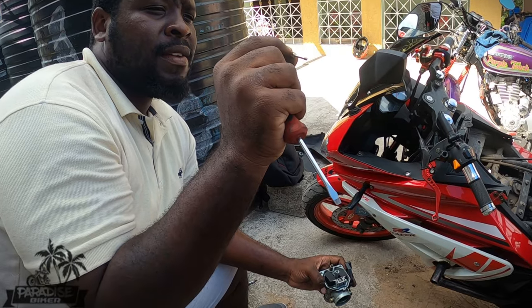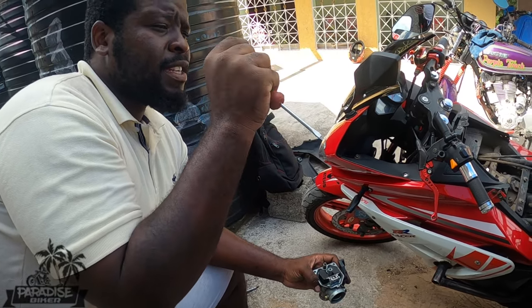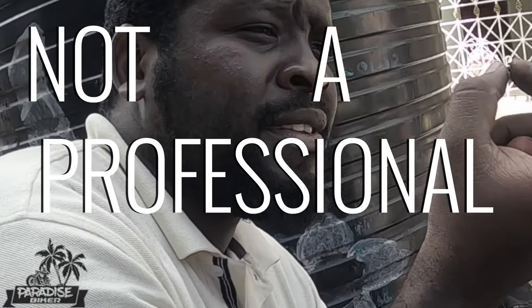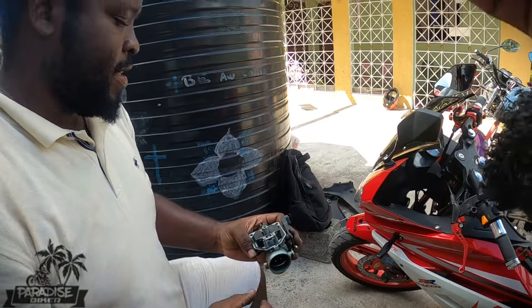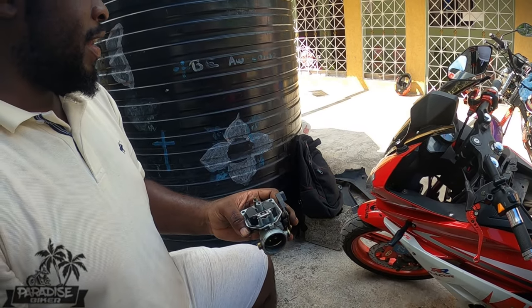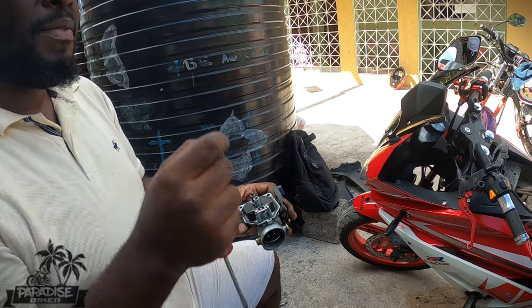It's like when you park your bike too long and the gas evaporates, leaving gunk — especially with 87 gas. Look through it, hold it up to your light — you can see nothing now. You really can't see through it.